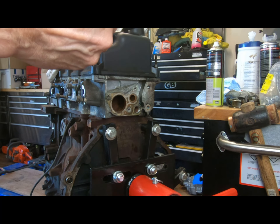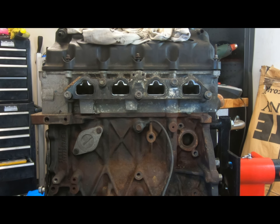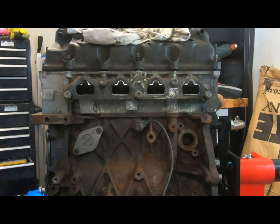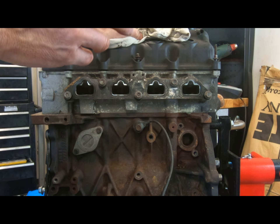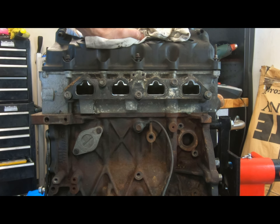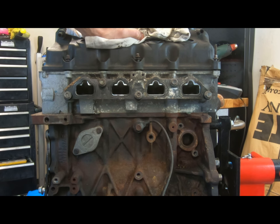Right guys, only a few things left to take off now. We've got the knock sensor and this cover which probably has an O-ring wearing out - if we're going to do it properly we'll take this off as well. That'll be it for today. In the next episode we'll start taking the top apart - rockers off, cam out, sump off, maybe even the head off. We'll get the oil pump out, get all the chain out, and start dismantling so we can take it to the engine guy.